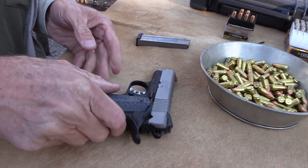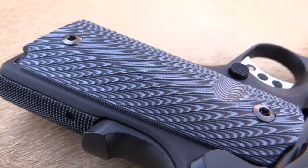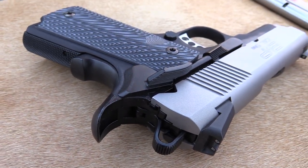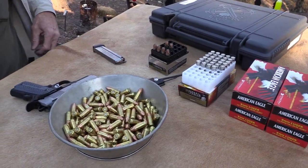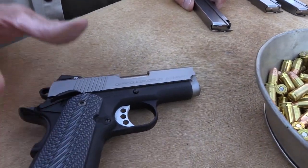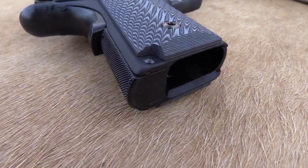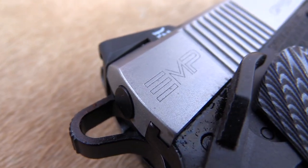So this is the Springfield EMP and I see why you guys and gals have been asking about it — because it's a pretty cool little pistol. It was designed to be a 9mm 1911, so it's not a scaled-down .45 ACP. As of now I've fired close to 200 rounds and I've not had a bobble. It has been flawless.